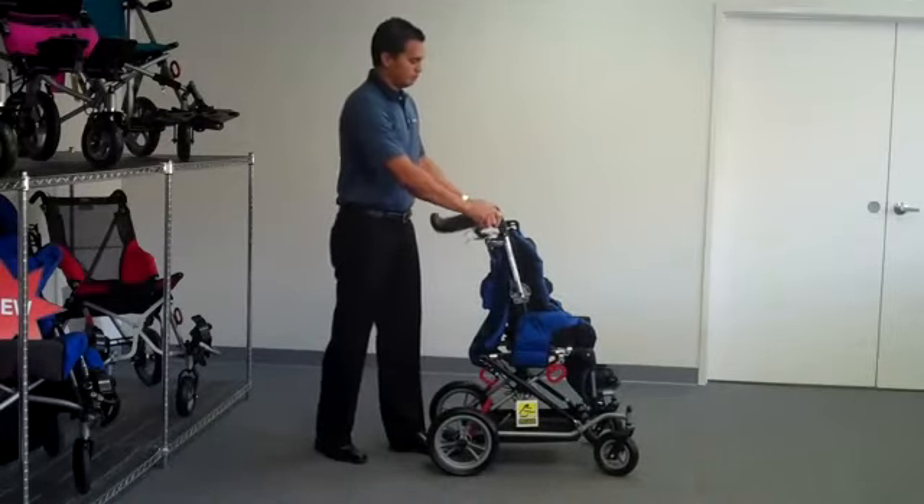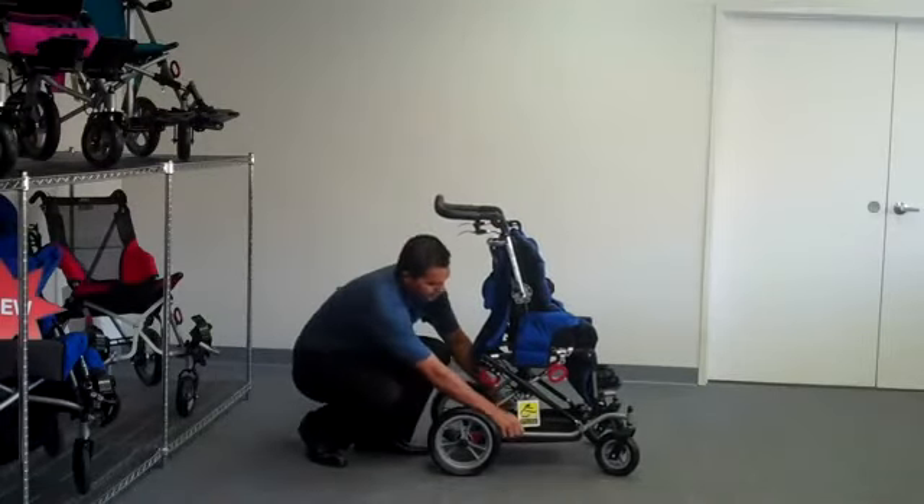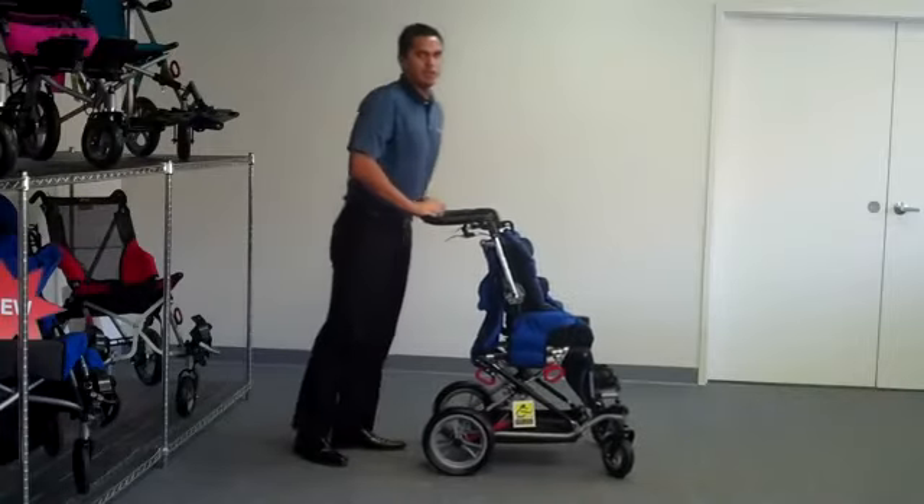Get your push handles back in position, operate your gray push handles, disengage your brakes, and you're on your way.